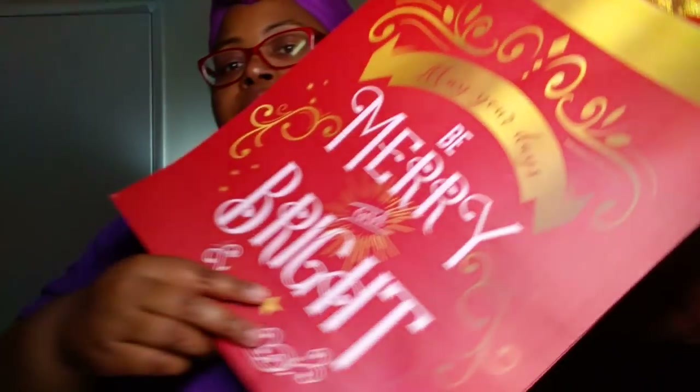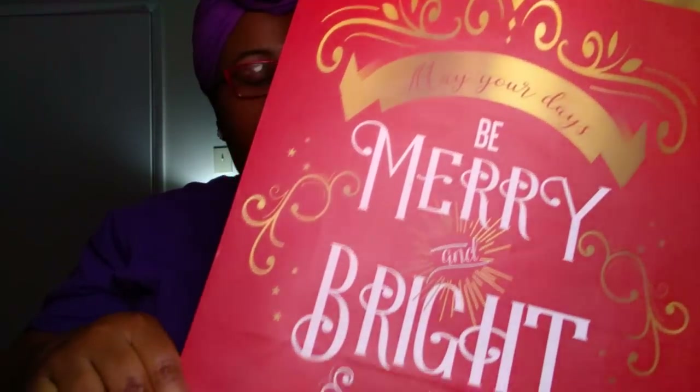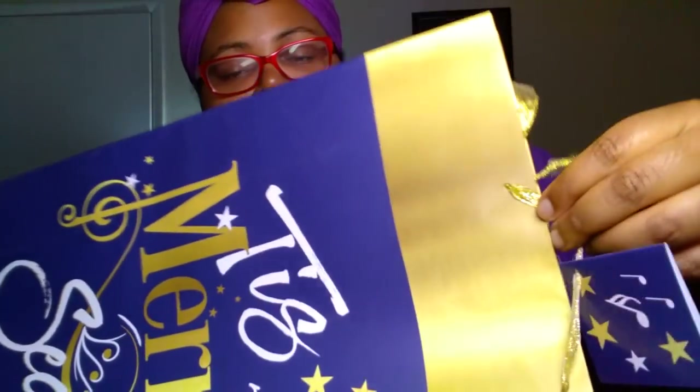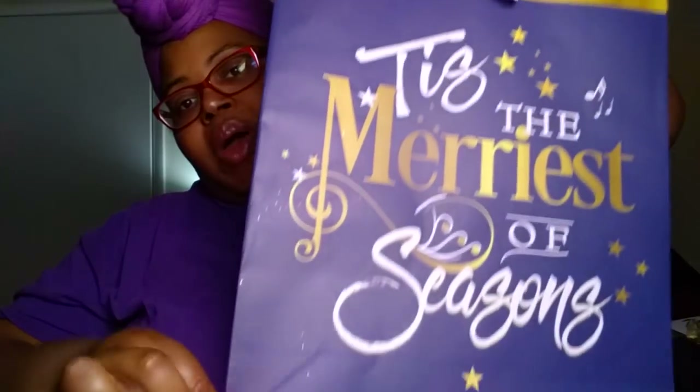Next, we picked up some gift bags. The sun went down on me too fast so we're in a different setting. We got one gift bag that says 'May your days be merry and bright' — a pretty good size. Another one says 'Tis the merriest of seasons' with a sheer gold ribbon handle. I thought this would be really cute to put some of my mom's gifts in.